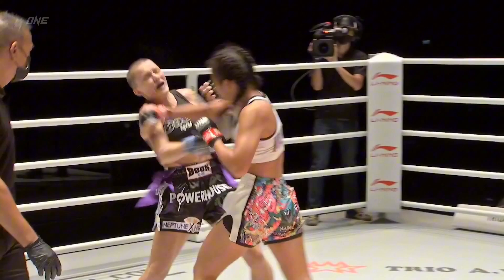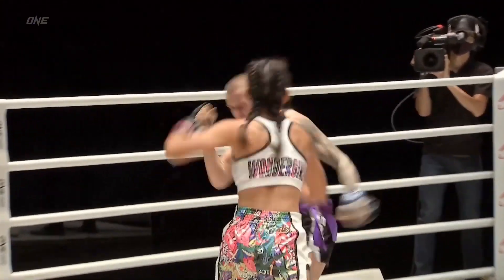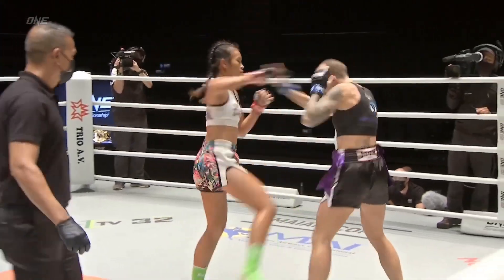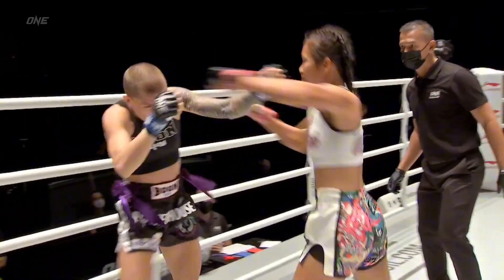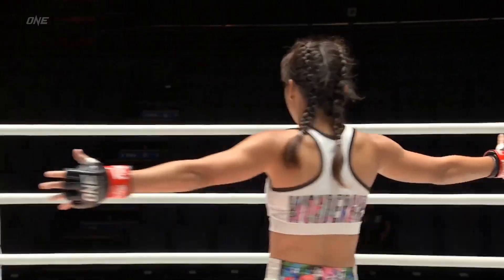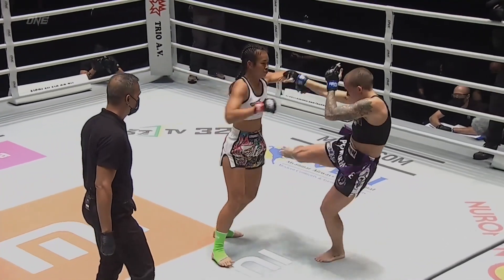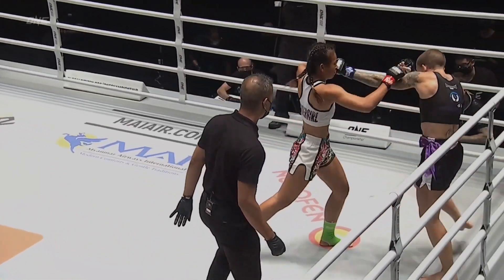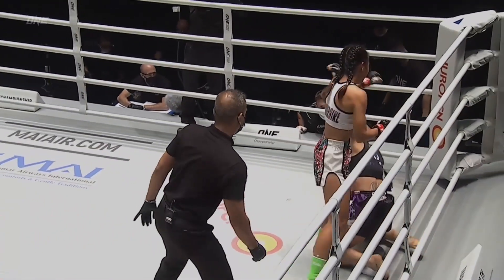We knew that Wonder Girl packed a wallop inside her right hand, and we can see inside these four-ounce gloves. The leg kicks from Wonder Girl and the high kick — Ferrell backed up and down again, a second knockdown! Good night. Beautiful high kick there — look at that transition from high kick to right hand before the foot even touches the ground, and the right hand's coming off.